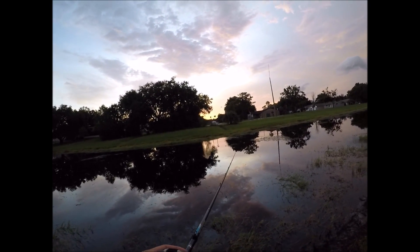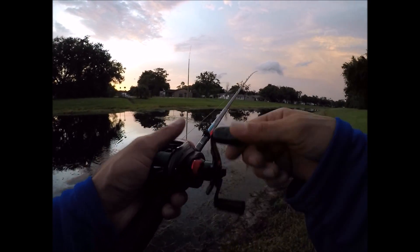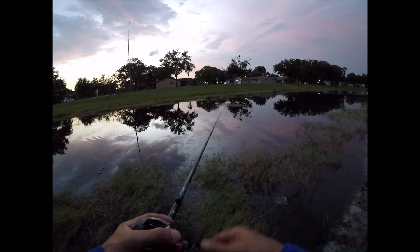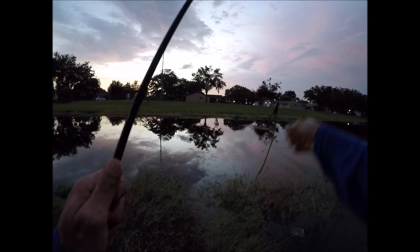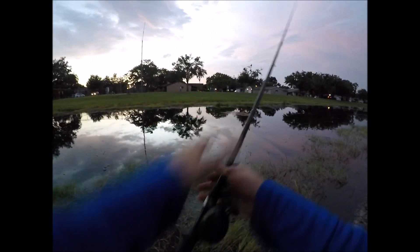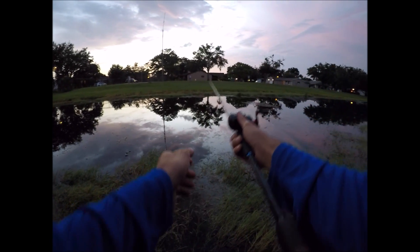Looks like someone wants to go fishing here. Well, that was only here for maybe 15 minutes — he didn't even do anything. He just cast in the same spot the whole time.